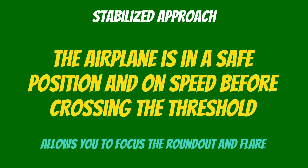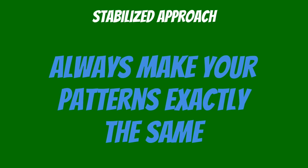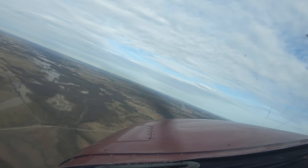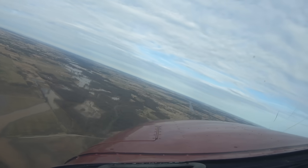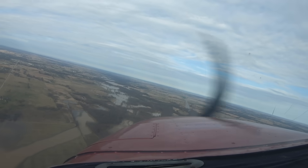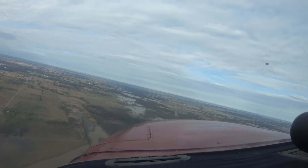So how exactly do we get a stabilized approach? We always make our patterns exactly the same. Turning left downwind here. A good rule of thumb is to fly inside the wide arc so that in case we need to lower our flaps, we can do that.